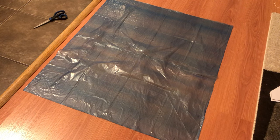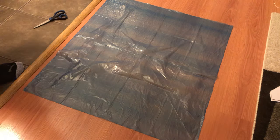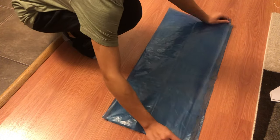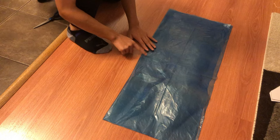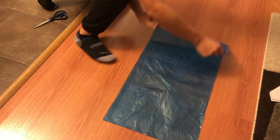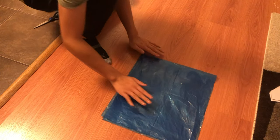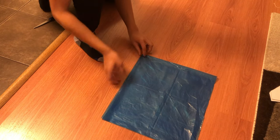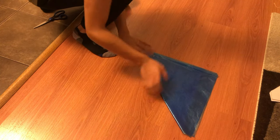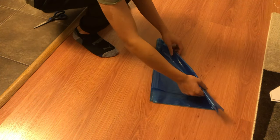The first step is to cut out a parachute. I chose to use a garbage bag. I cut out a small square shape and I'm going to cut it into a circle. To do that, I fold it in half once. Keep in mind that you want this to be the bottom or center of your circle, and then you fold it in half again this way.